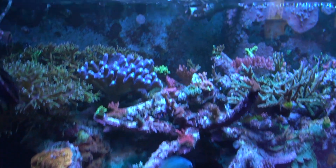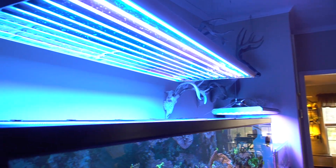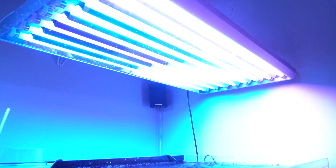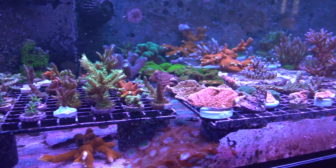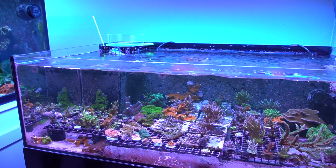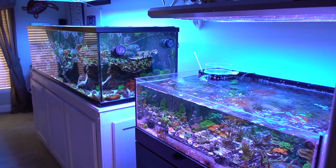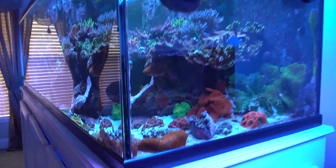Lighting-wise, you've got T5s running on this. The frag tank is also plumbed in together. The frag tank's running an eight-bulb, the three-footers — I think 36 watts or what they are. I love T5s, I'm a huge T5 fan. I don't have anything against LEDs, but I just love the growth and the way the corals respond to them. I just love the colors. After I went from 400 watt metal halides and VHO atomic bulbs, I went to the T5s and I've just never stepped back. The main tank has a 10-bulb, five-footer on it, about a foot and a half off the tank.